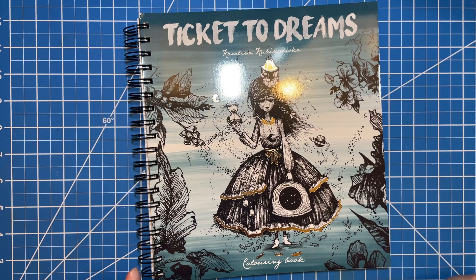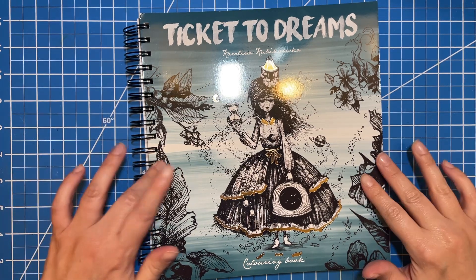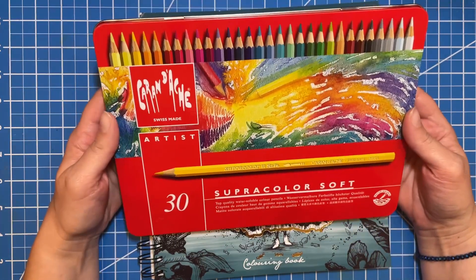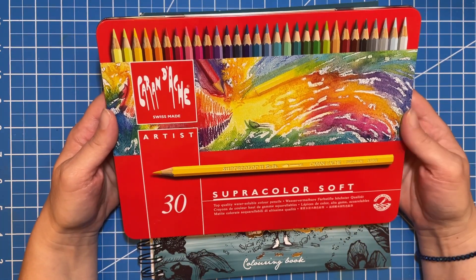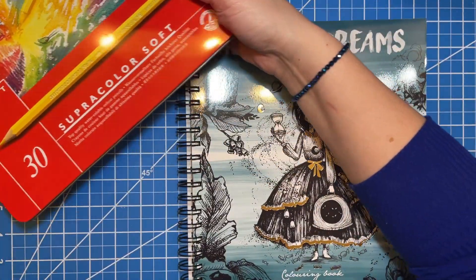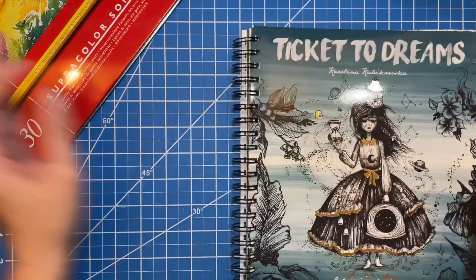Hi there, welcome to Elm Colors. I'm Erica and on today's video I am going to be working in Ticket to Dreams and using my Caran d'Ache Super Colors. I have done a review of these and I will link that up in the corner so you guys can see that, but I wanted to play with these today and I thought maybe you guys would enjoy watching that.